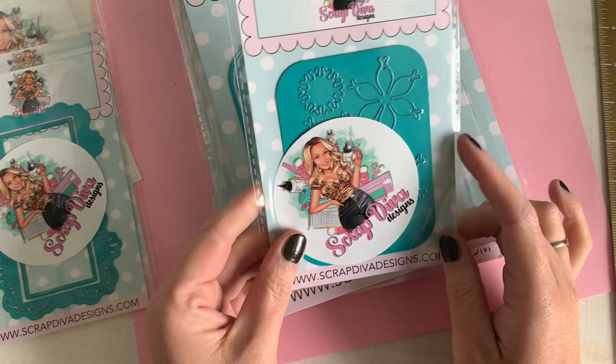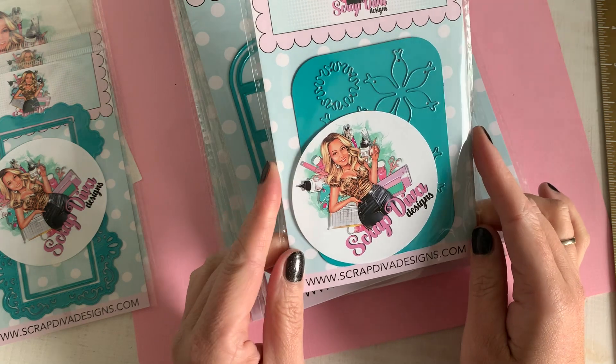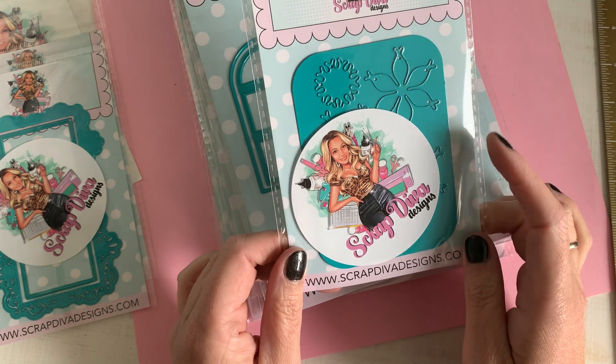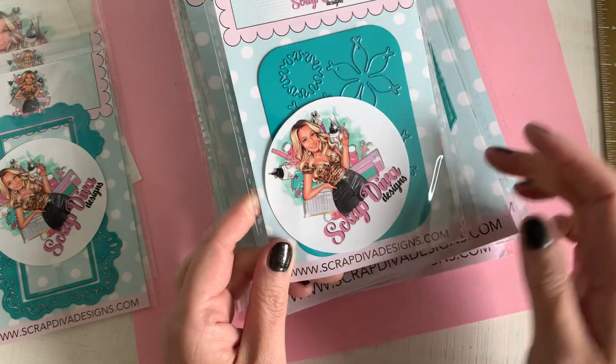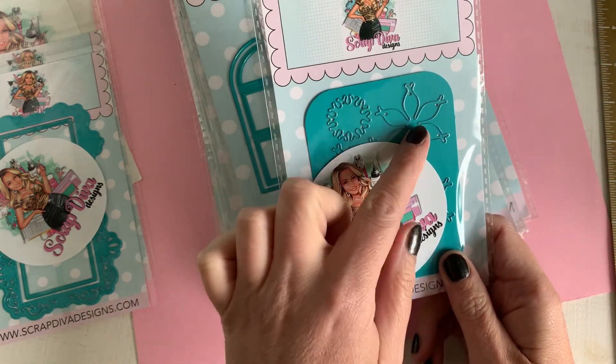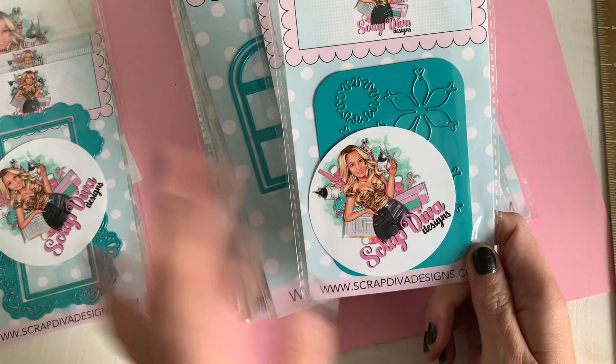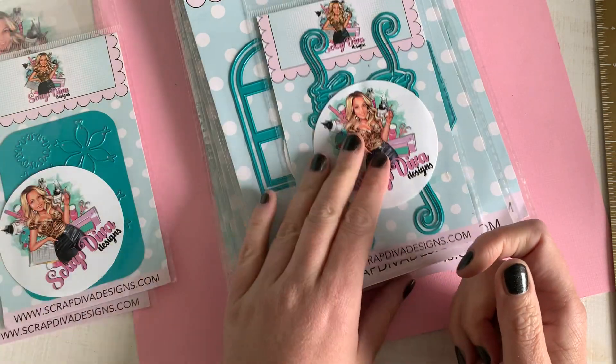Then we've got the beautiful fantasy flower, and of course, everything from Scrap Diva — all her flowers are so gorgeous, so this will be gorgeous, I know so. And you can see there are two different flowers, so I can't wait to see and to try.